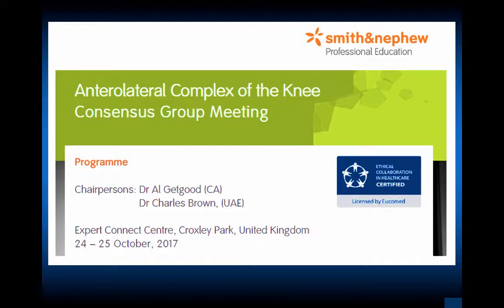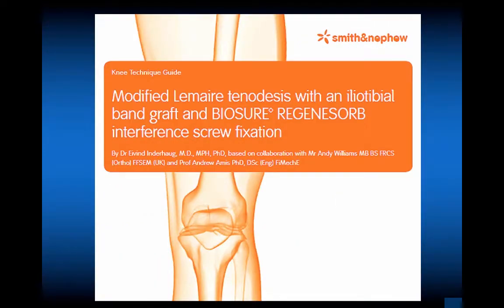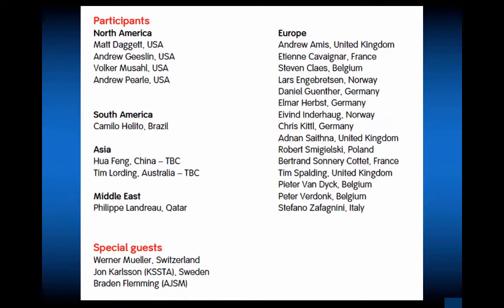We're now a generation later, back to using this as a backup. I would suggest looking at the literature from 30 years ago, reviewing what techniques were used, and developing what works best in your hands. The modified Lemire tenodesis has been the popular choice in this revamping of extra-articular reconstructions. Smith Nephew has been a pioneer in using the Bioabsorb Regenosorb BioSure interference screw fixation, and there are technique guides. Special guests Werner Mueller, John Carlson, and Brayden Fleming added much basic science and history to the expert panel.